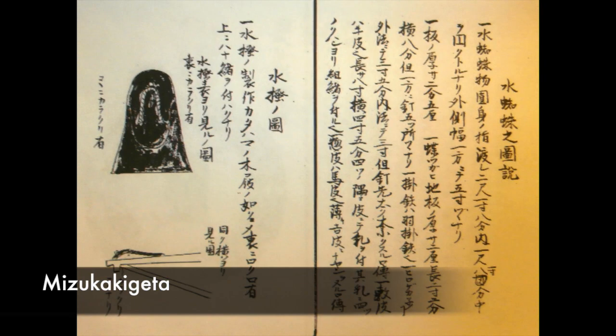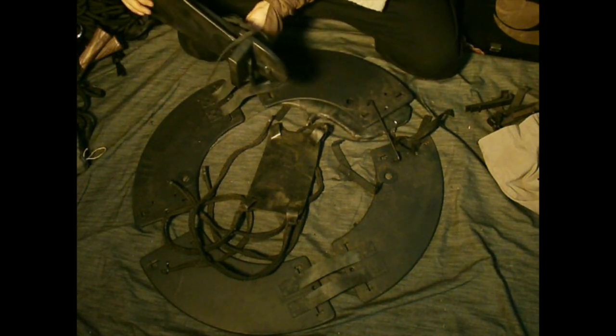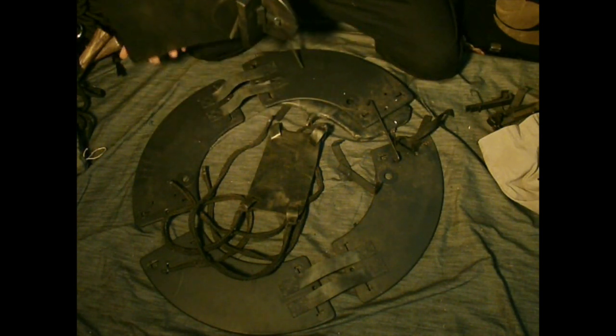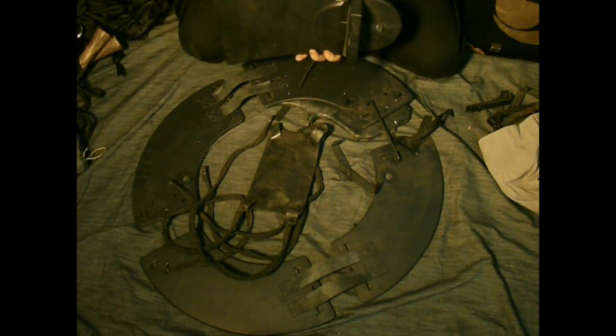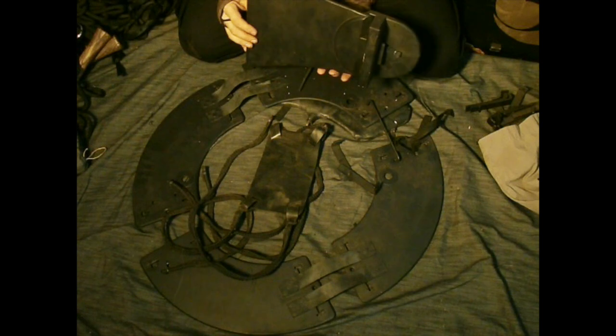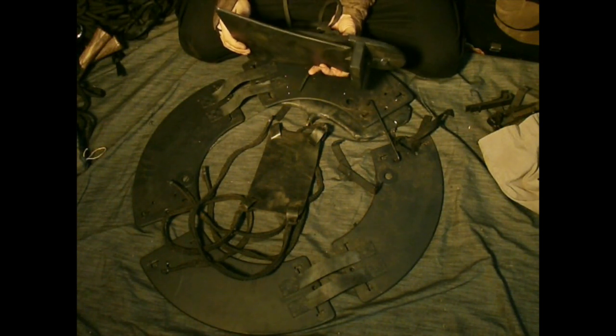Accompanying them is the Mizukaki Geta — flipper sandals. They secure to your ankle; as your foot goes forward they're folded in, and when you push back, it has a lot of thrust. It takes a bit of practice — I was having trouble using them, but when there was no current they worked really well. I think this and some other water devices are really made for moats or situations with no current.